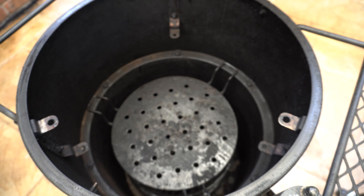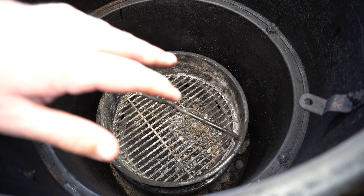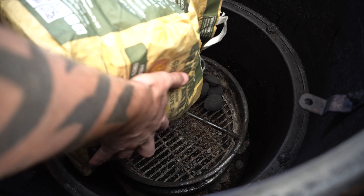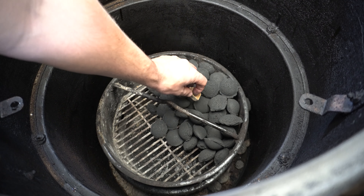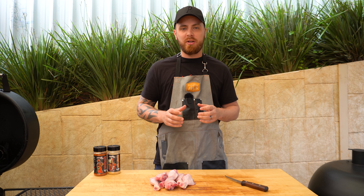We're gonna get started by setting our barbecue up. We're gonna be using our Oklahoma Joe's Bronco drum today. Start by taking our cooking grate off, then we'll take our heat deflector out. Next we just want to fill our charcoal basket up. This isn't gonna be a long cook today — we're looking at around two hours — so we're just gonna half fill it. Then we can bury a couple of fire lighters in there and light them up.